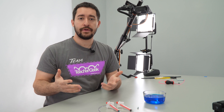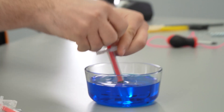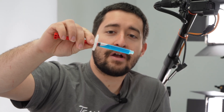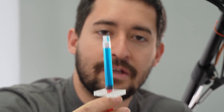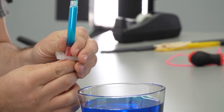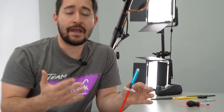Before we build a claw, we need to fill our cylinders. To do that, you're going to take each cylinder, put the end under water, and pull it open. If your cylinder has air in it, turn it so that the tip is facing up — that way the air bubble is next to the opening in your tube. Very carefully close your cylinder until liquid starts coming out, then refill it with water. If you have air in your cylinders, they won't function as well.